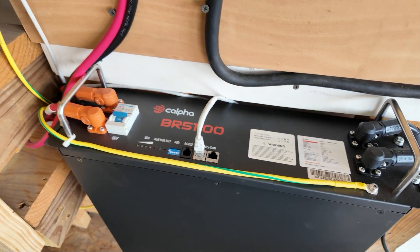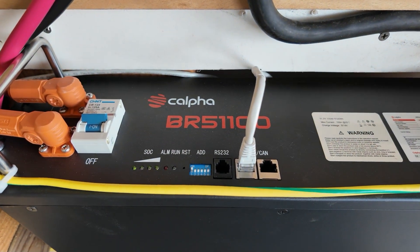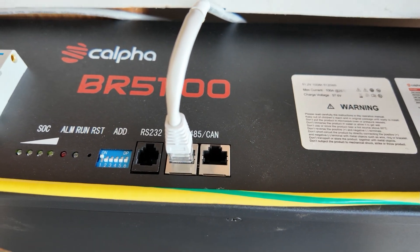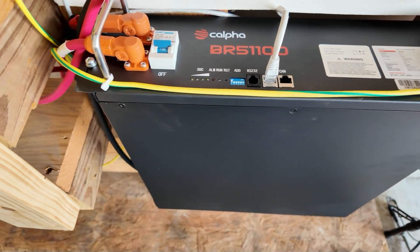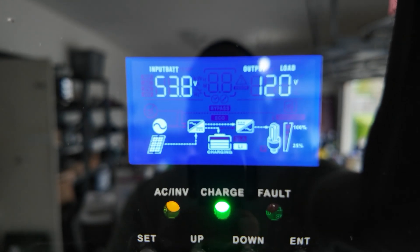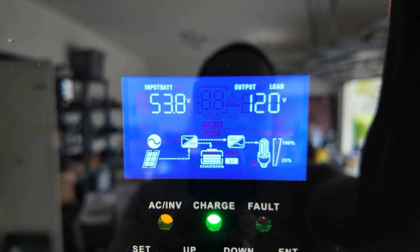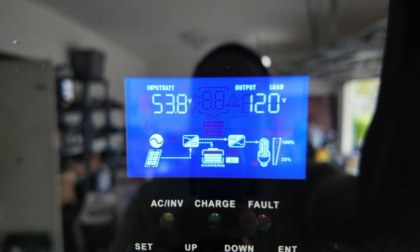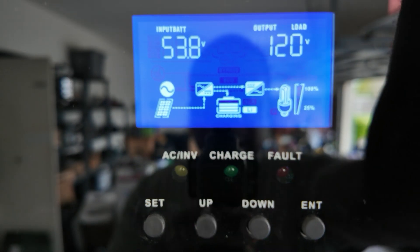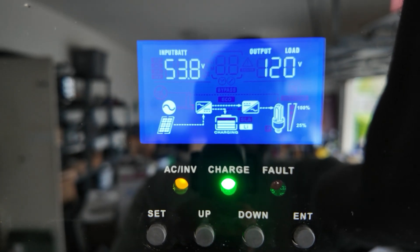The system is grounded with the inverter, and you can actually use multiple batteries — you just add on and use the RS485 ports to connect to the next battery so they can communicate and charge together. Here's a close look at the display: you can see battery voltage on the top left, 120-volt output from the inverter, AC input, and solar input going to the charge controller. That green light flashing shows your battery is being charged.